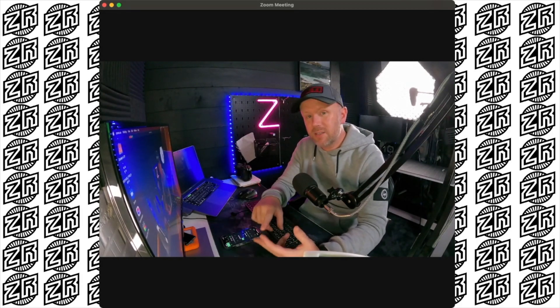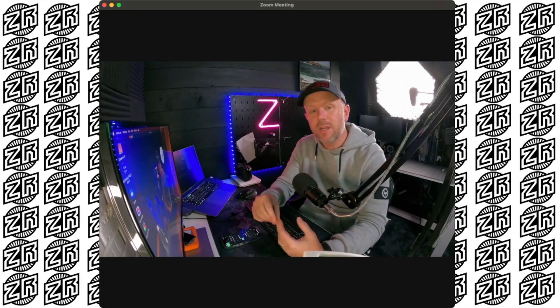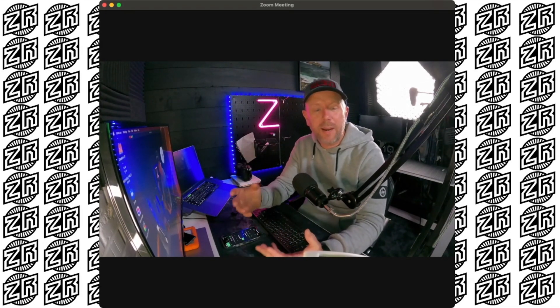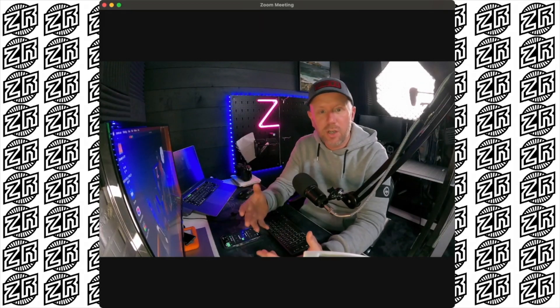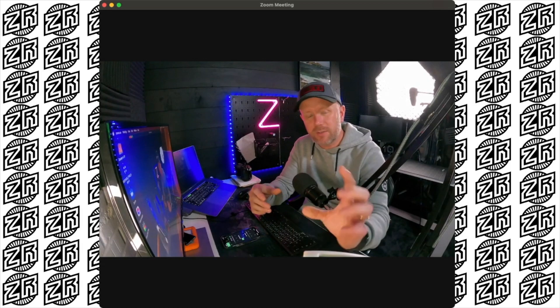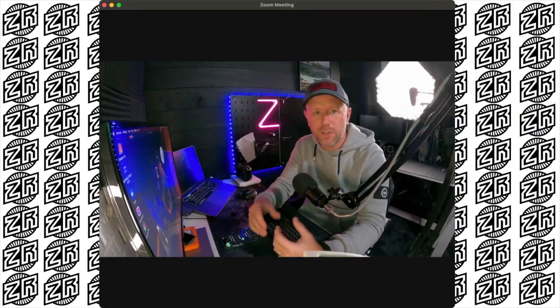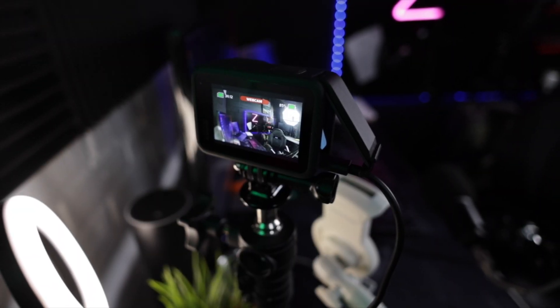There are a few other advantages to using the GoPro. One is it's got unlimited runtime — it won't turn off and the screen won't go blank at any point. Also, everything's in focus. A lot of cameras these days, when using them to live stream, require manual focus and you have to mess around with that. With the GoPro, everything's in focus — that's another great feature.